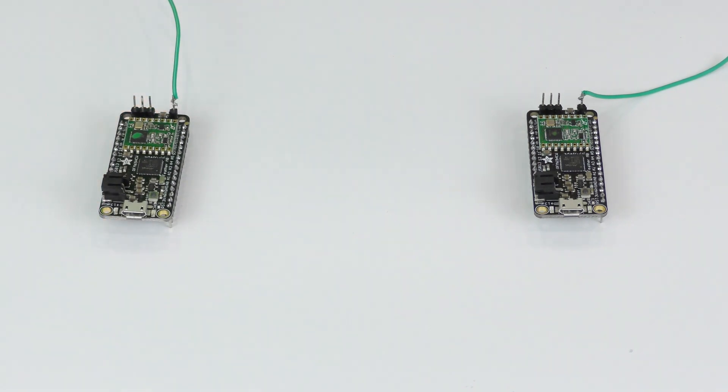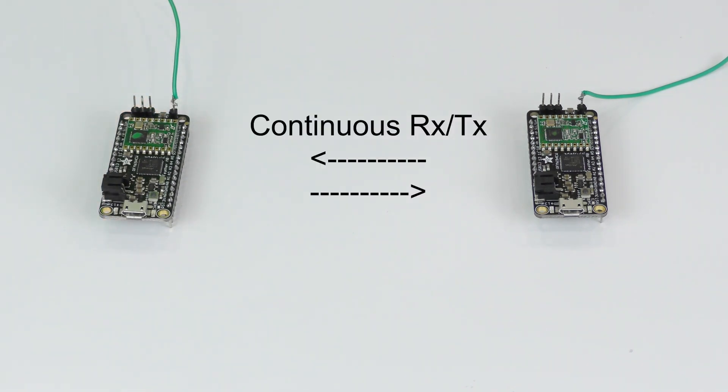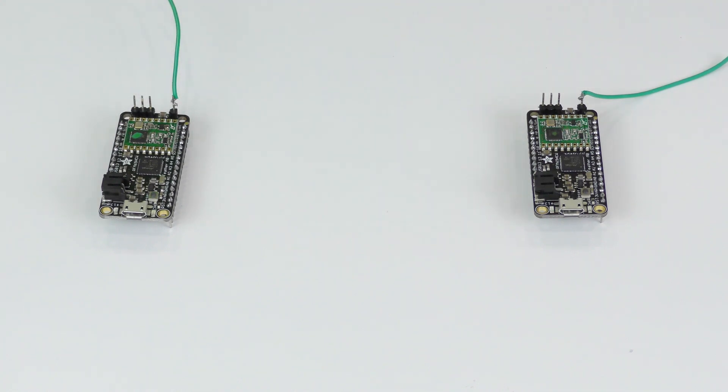The module can act in two different modes. It can either send a continuous stream of data between the sender and the receiver, or it can send packets, and that can go in a bi-directional way. For this project, I wanted to have an encrypted stream of packets going from a sender to a receiver and vice versa.